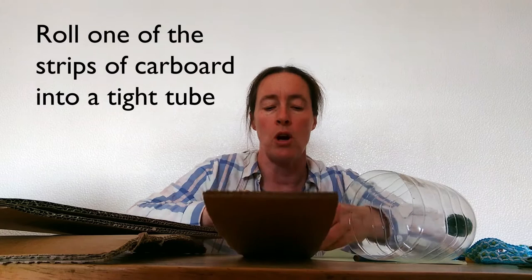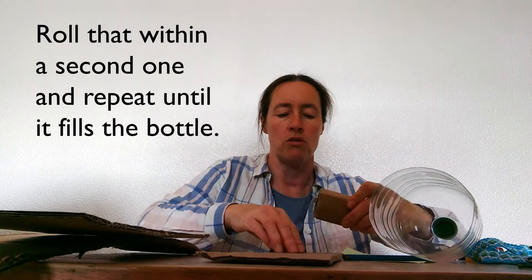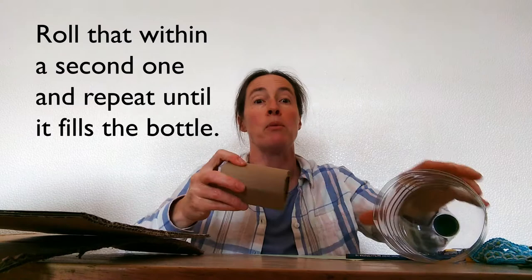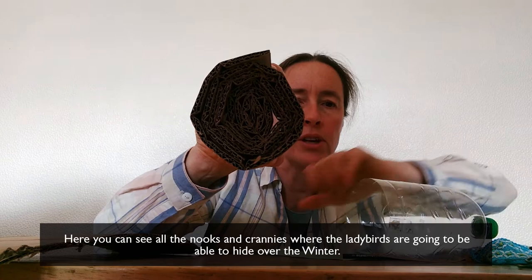I'm going to start by rolling one piece of cardboard into quite a tight tube — the idea is that it's going to fill the bottle. That's not big enough yet, so I definitely need a second one, so I'm just going to wrap that one around first. It can be a bit difficult to get them started off — you have to press quite hard but it will work. I just want to show you all the little nooks and crannies where the ladybirds are going to be able to hide over the winter.